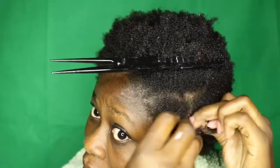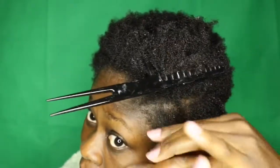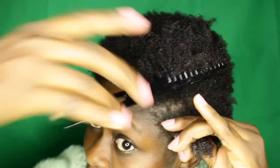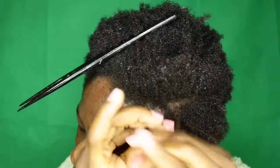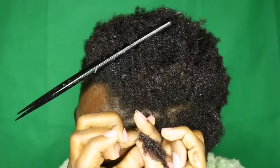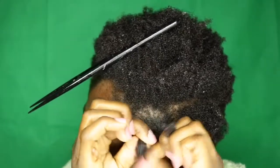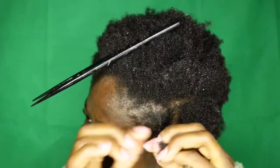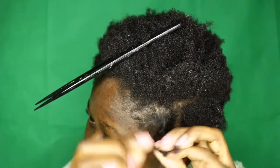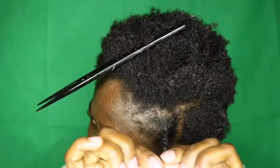Now I'm going to seal it in with a bit of my homemade avocado oil. I'll section the hair and start twisting, but first I use my comb to detangle the hair by combing it. Because my hair is very short, I'm trying to stretch out the tip so it stays in place without going up.